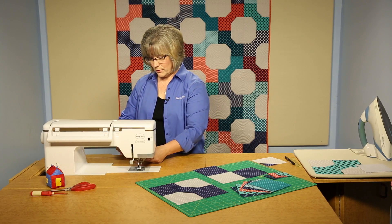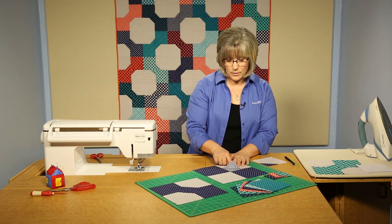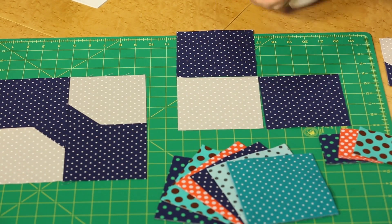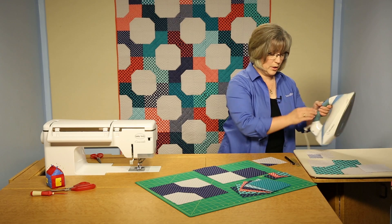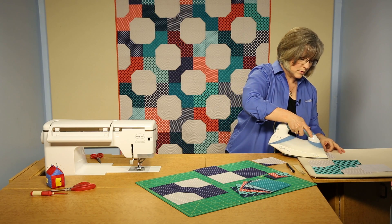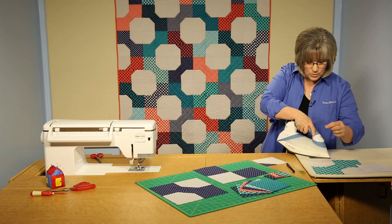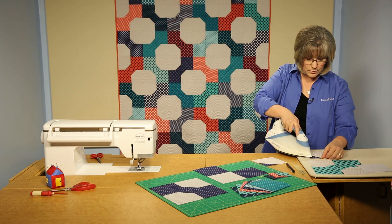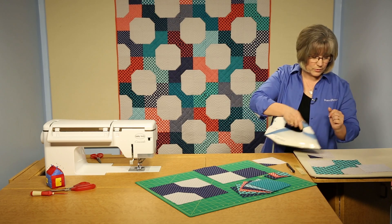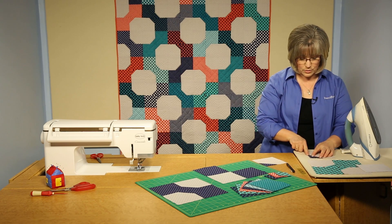We'll trim our tails away, and you can see that I've stitched corner to corner — that's oriented properly. Take that to the ironing surface. You should always press as you go, so we're going to press this flat, set those threads in, and then open it out all the way to the stitching line. You want the piece you open up to cover the piece underneath, so you know you've pressed it right in half.